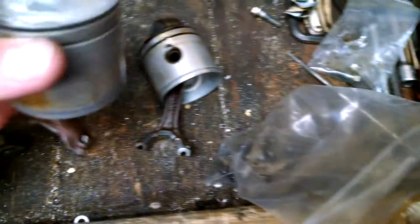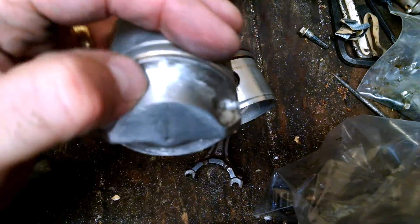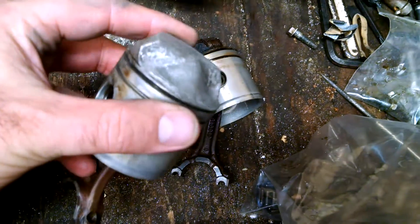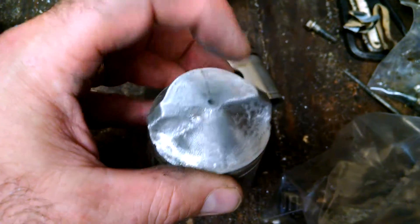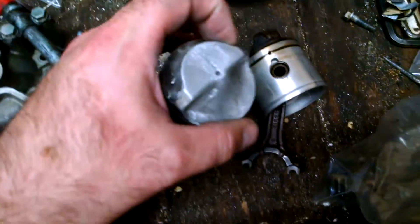What I'm doing is just getting rid of that, smoothing it out, making it nice and smooth so it doesn't cause turbulence when the air goes across there. Trying to take out as little metal as humanly possible, because the more metal you take out of here, that's going to in turn lower the compression.